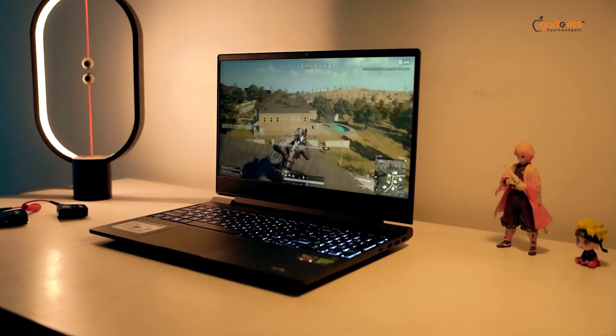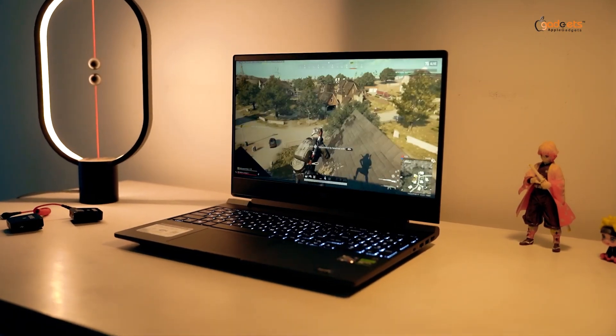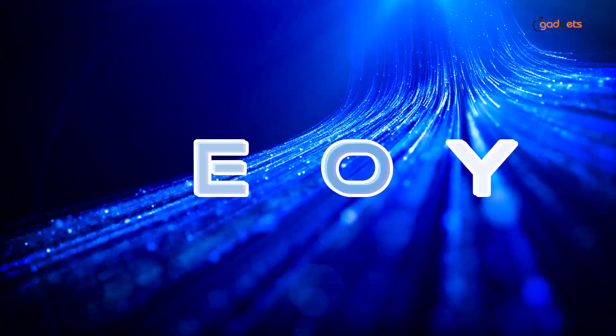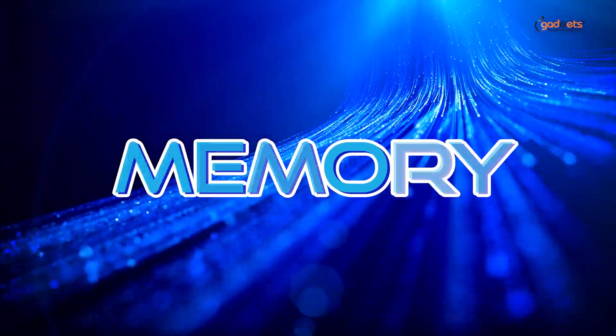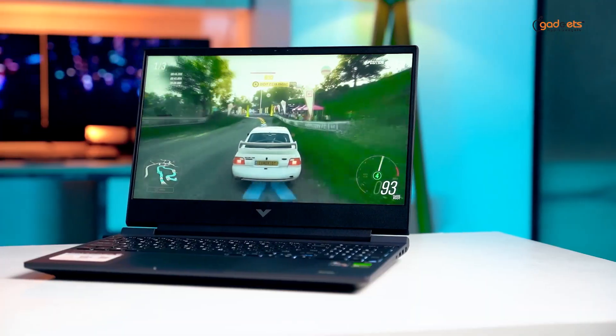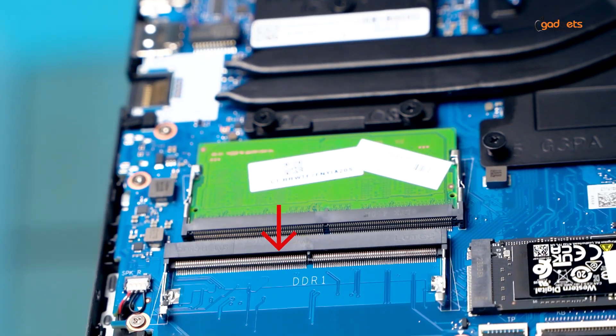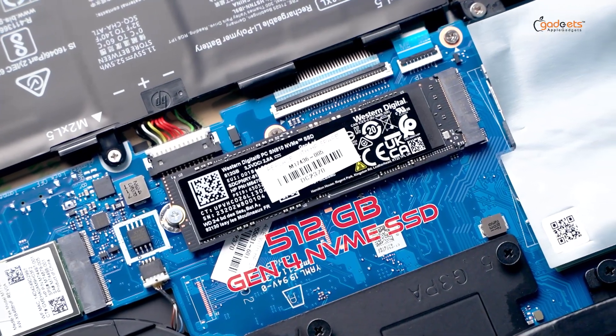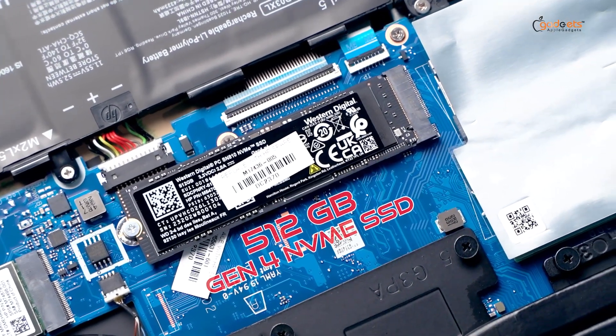Gaming delivers a fast response and high frame rates, powered by the Nvidia GeForce RTX 2050 graphics card. It comes with 8GB DDR5 upgradeable RAM and an extra RAM slot so you can add more RAM. The storage system is a 512GB Gen4 NVMe SSD.